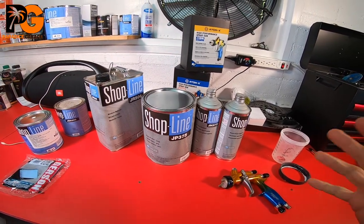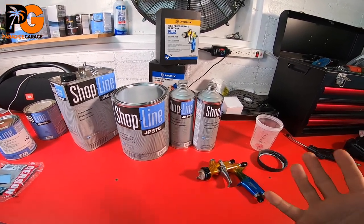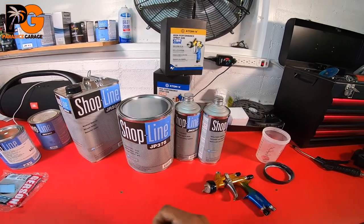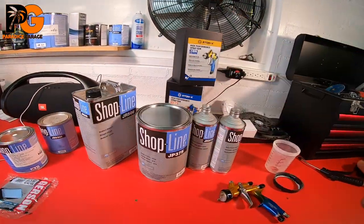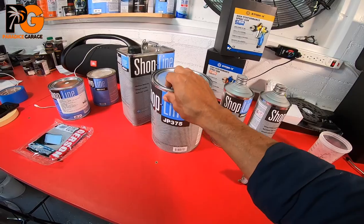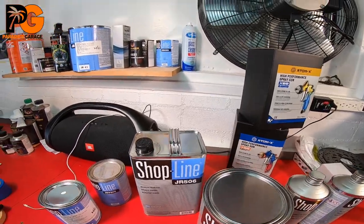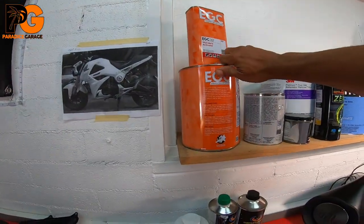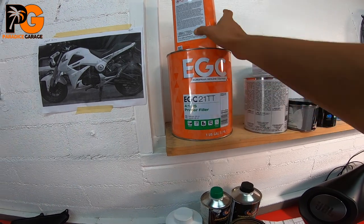Hope you learned something. This base coat is 1:1, and that primer — let me check the can — sometimes if the ratio isn't on the can itself, it tells you right here: 4:1, because they gave me a gallon and then a quart of activator. Most times there is a chart on the can, but sometimes there isn't, so pay attention to what sizes they package together.